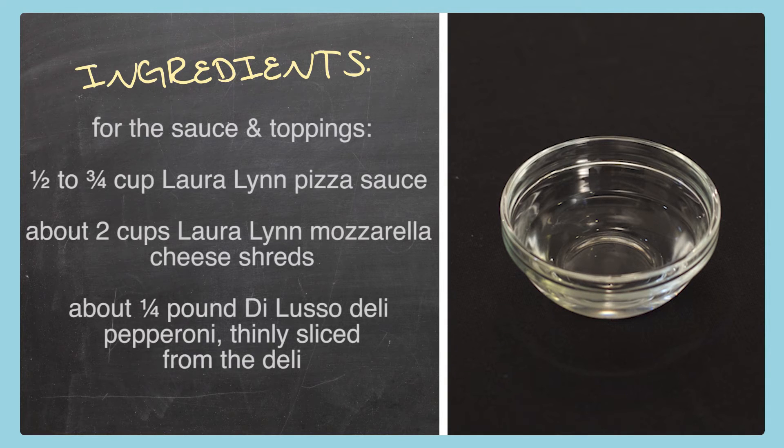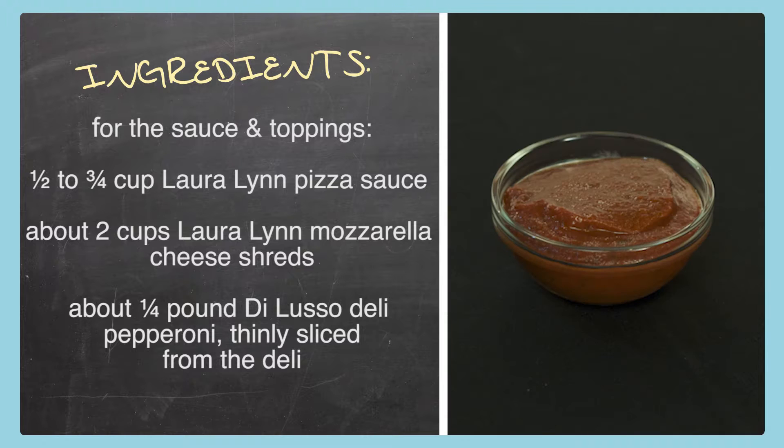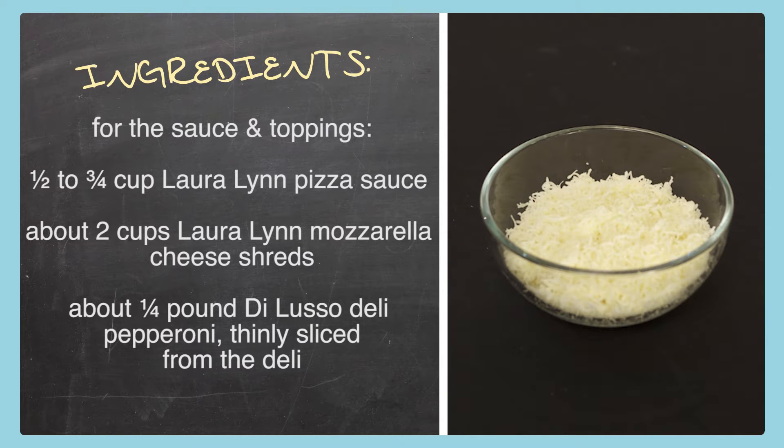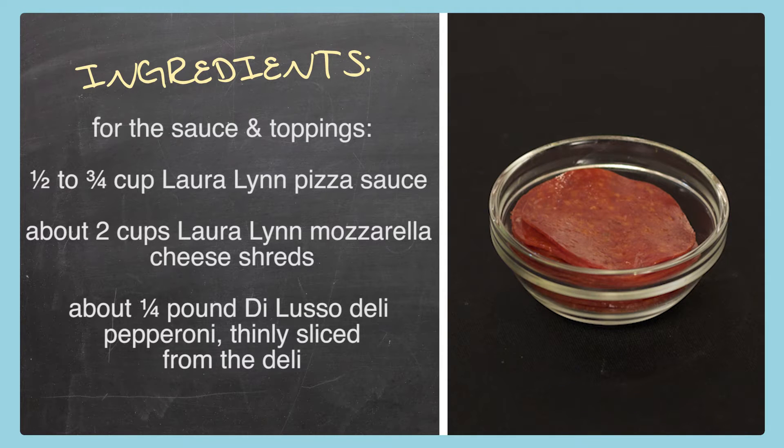For the sauce and toppings, we'll need one half to three-fourths of a cup of Laura Lynn pizza sauce, about two cups of Laura Lynn mozzarella shredded cheese, and about one quarter pound of thinly sliced gluten-free pepperoni from the Ingalls deli. Remember, all of this is on the website at ingalls-markets.com so you can print a list or pull it up on your phone at the store.